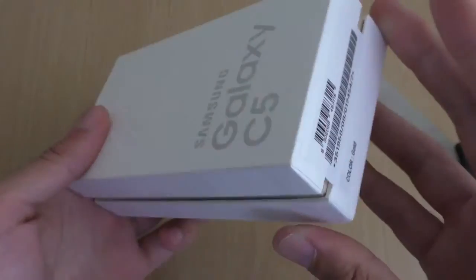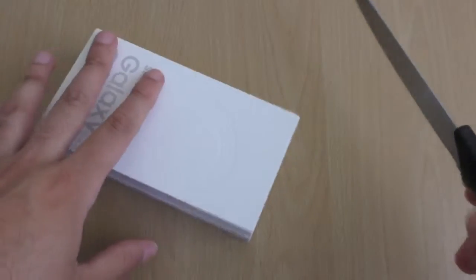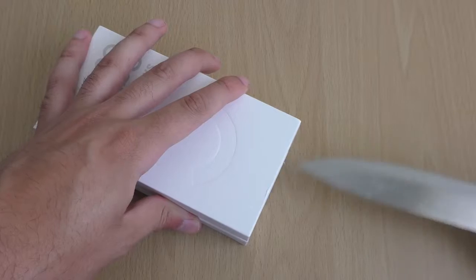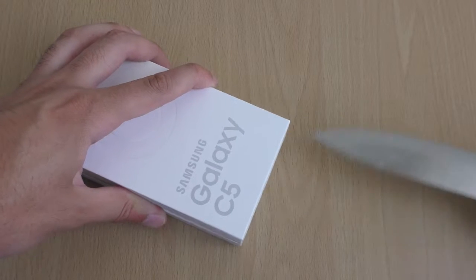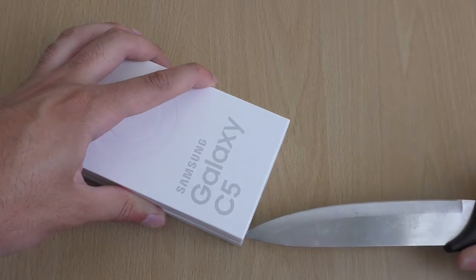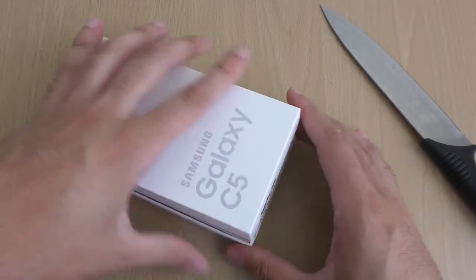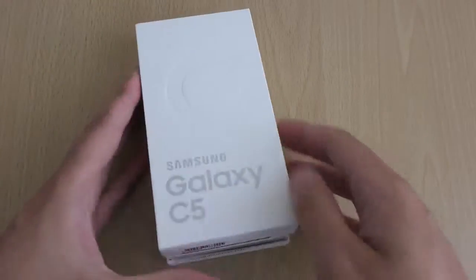So this is brand new here and we're going to check it out and have a look at what it brings to the table. I'm just going to open it up here. I've been saying for a long time that Samsung should go with the metal design, obviously keeping its own design language at the same time.